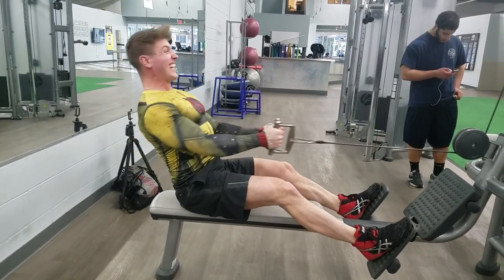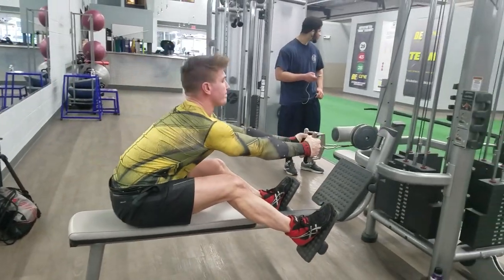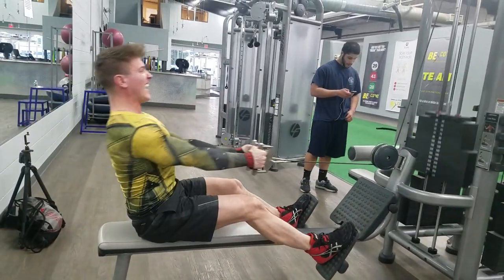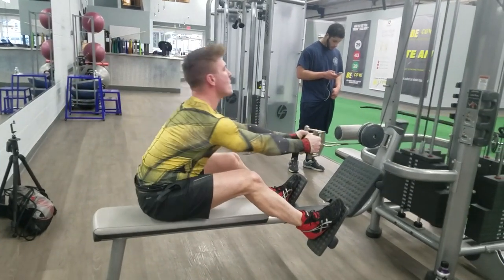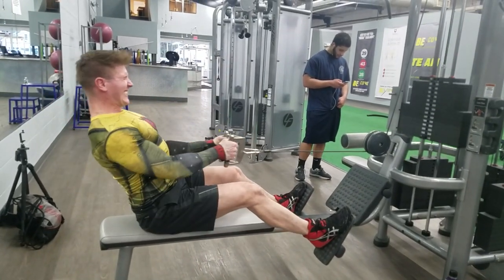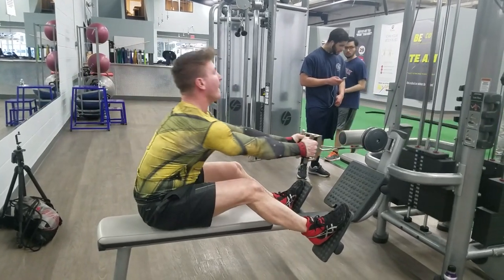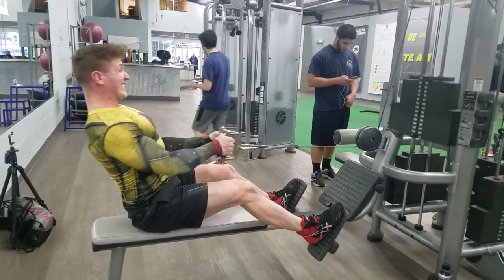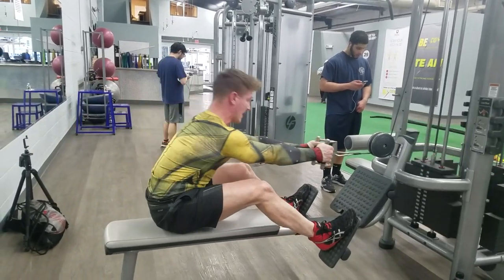As you can see from the video, the setup is: I have my wrist wraps on to make sure I can hold on as best I can — I didn't want to worry about forearm or grip fatigue. I'm using momentum to really throw the weight back, and I'm fighting the negative as hard as I can on the way down.